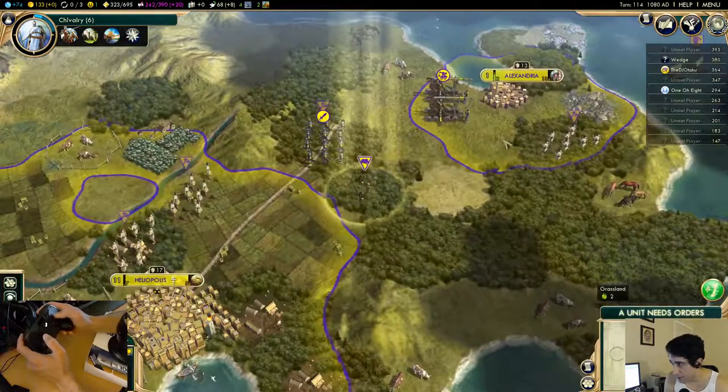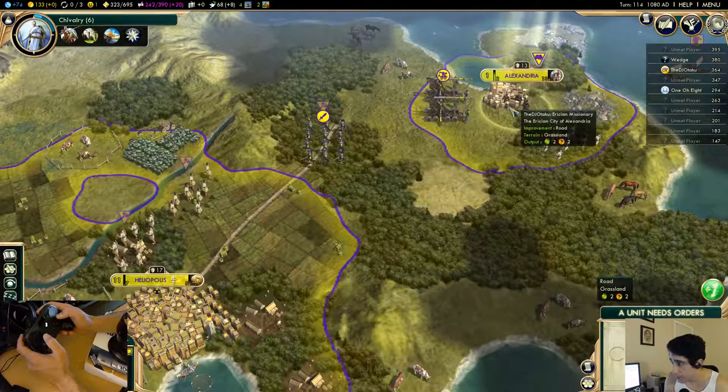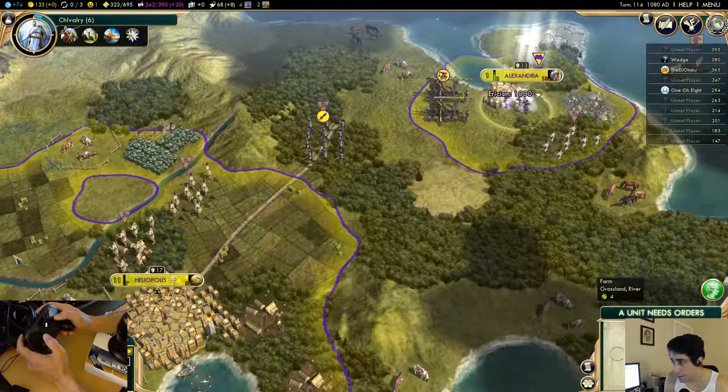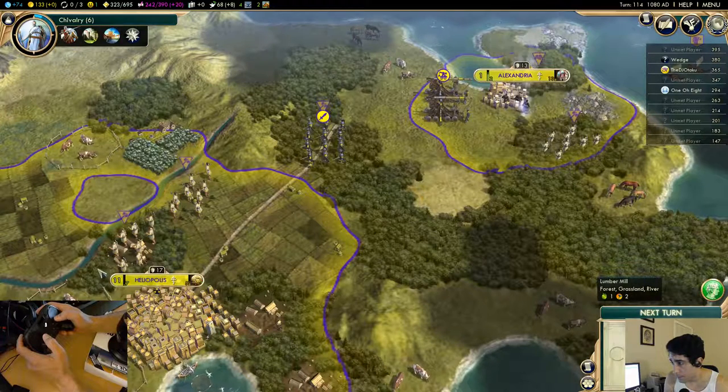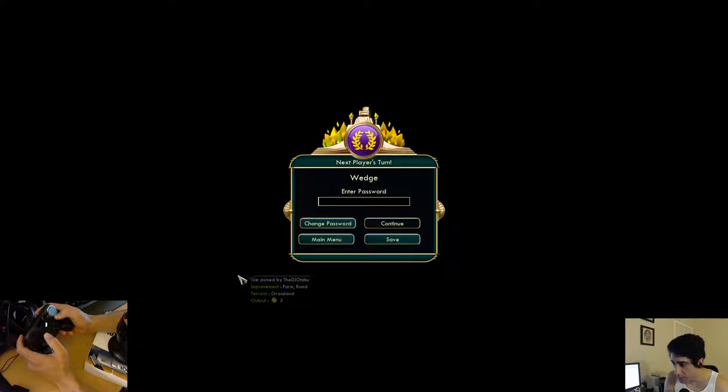Just kidding — I wasn't actually ending my turn. He's going to go spread the good word. And I'll use this back button here to end my turn.